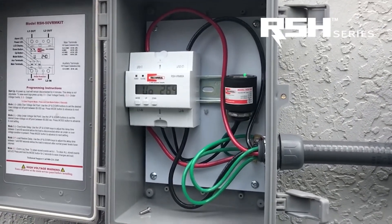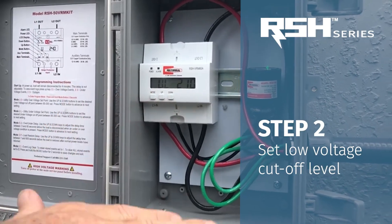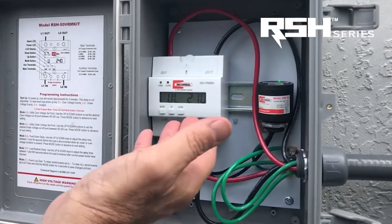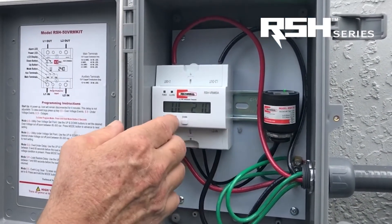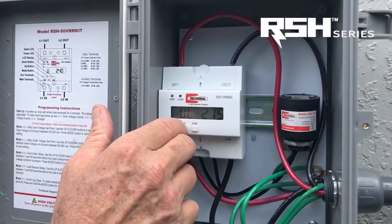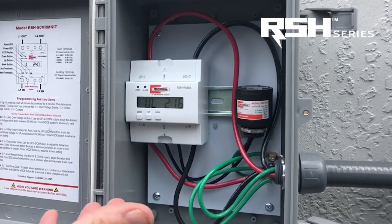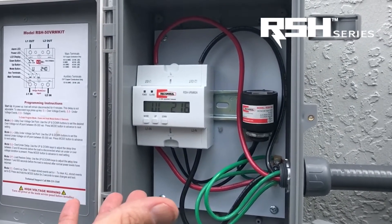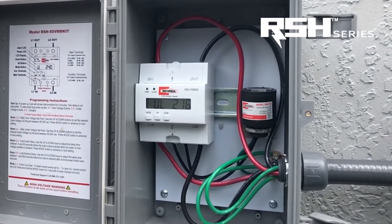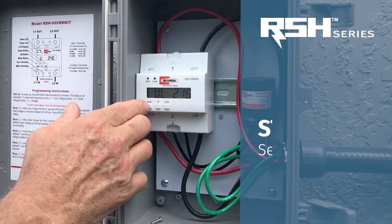So now the cutoff point is 264 volts. If the power level ever gets up that high, we'll shut power off to the condenser and save the electronics. Next mode is going to be the low voltage level, or the brownout level, where we cut off power. We're at 210 volts — 10% would be 216 — so we're going to program up to 216 volts. Now we have our window set: low voltage at 216 volts to prevent damage from brownouts, and at the higher level, 264 volts to prevent against over-voltage events.